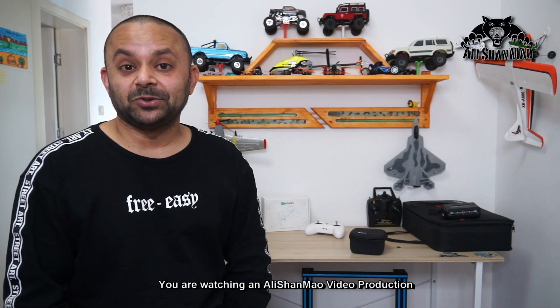Bismillahirrahmanirrahim. Asalaamu alaikum and greetings — Alisha Anwar here. Welcome to more RC video reviews, especially more FPV whooping coming your way, indoors or outdoors with the BetaFPV 65X HD, the newest small FPV whoop.